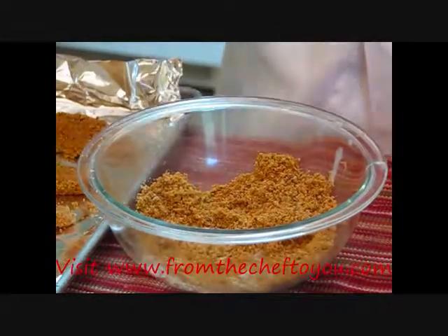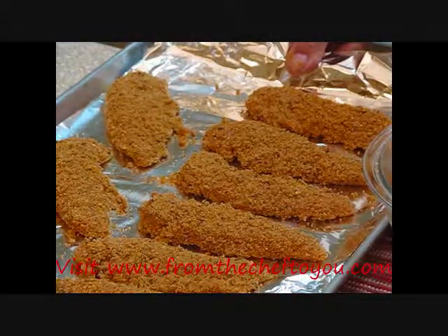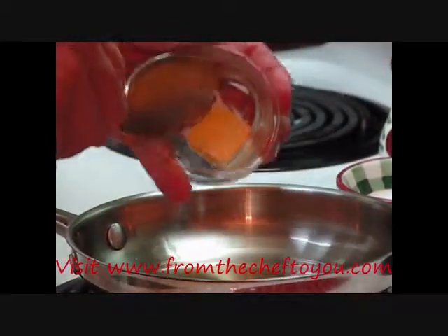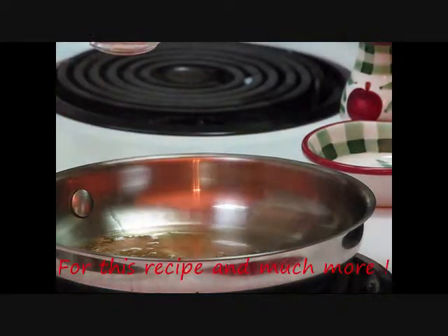We'll take these chicken tenders and put them in a 375-degree oven for eight to ten minutes and we'll check to make sure that they're done. Meanwhile, let's add about two teaspoons of olive oil and about a teaspoon to a tablespoon of butter — your preference. We'll let this melt. Butter and olive oil getting hot.